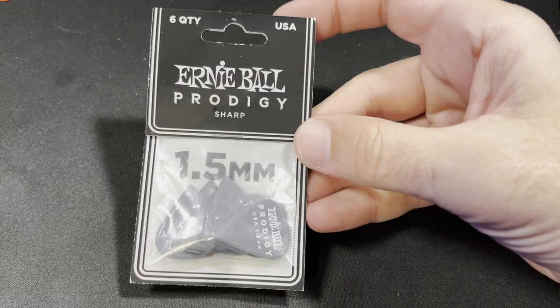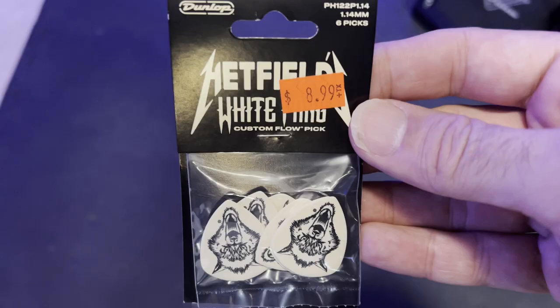I felt like the Prodigy Sharp definitely increased my accuracy a little bit with picking fast and soloing, which is an area of weakness for me — I'm not a shredder. The fact that I noticed some improvement there makes me think I probably wouldn't be alone in that. This pick is so unique you almost have to give it a shot just to see if it works for you. The downside is definitely the price: at nearly $12 for six picks, that's really pricey.